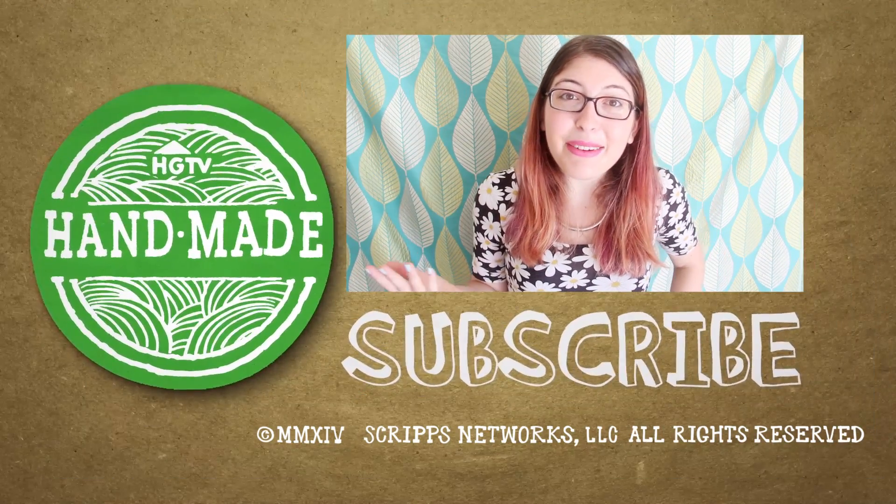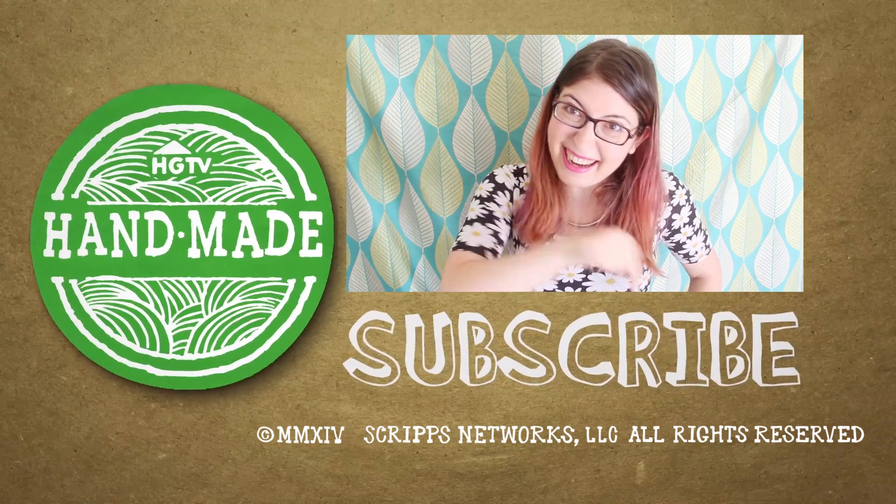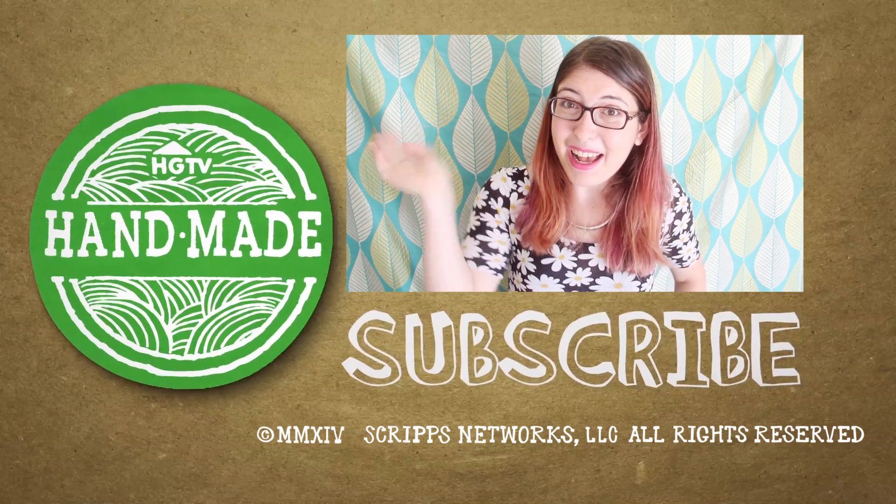I hope you guys liked this back to school DIY. Stay tuned all week for even more back to school crafts, including some DIYs that we all shot together in Marion's studio. Let me know in the comments what kind of DIY projects you're working on for back to school. Thank you guys so much for watching and I will see you all right here next Sunday for another DIY. Bye everyone.